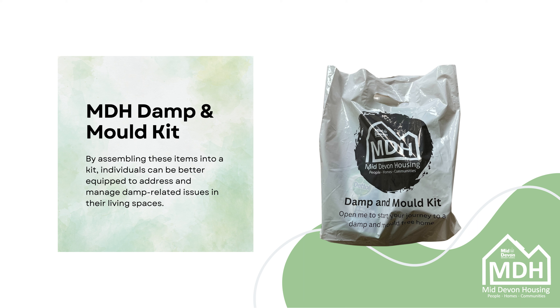This Mid-Devon housing video details the contents of our damp and mould kit, allowing residents to be better equipped to address and manage damp-related issues in their living spaces.